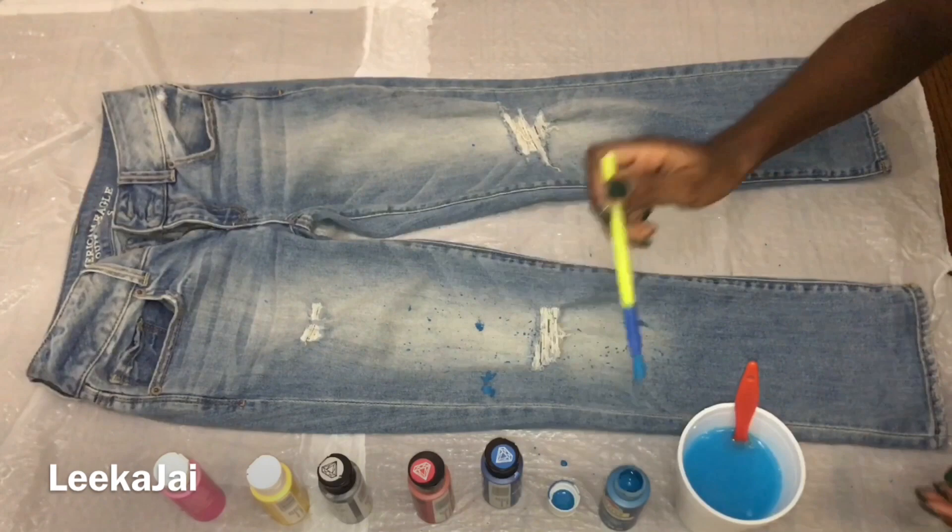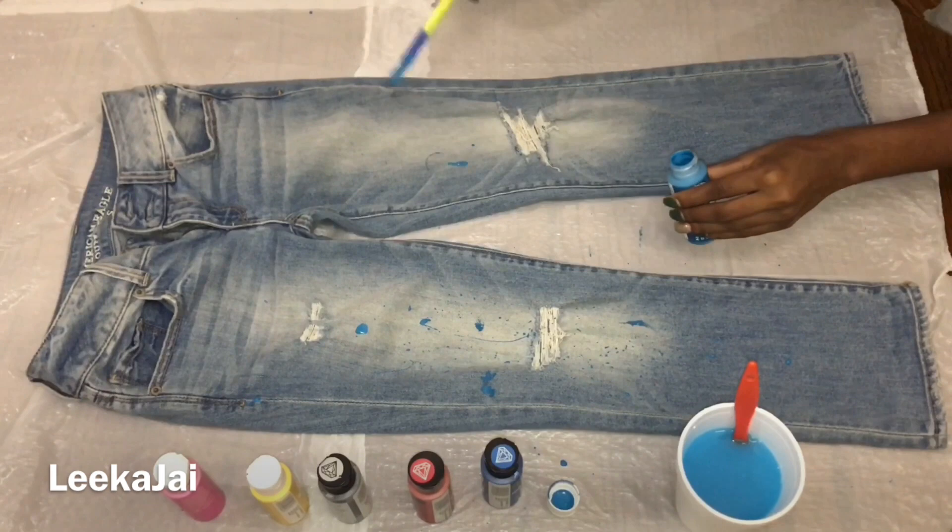Now I'm using a slimmer type brush just to splatter longer strokes on the pants.